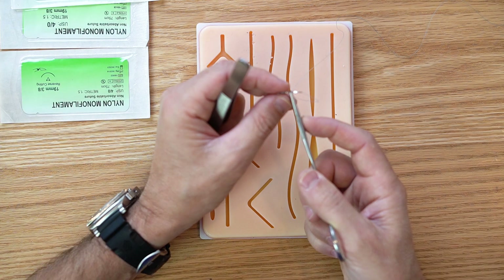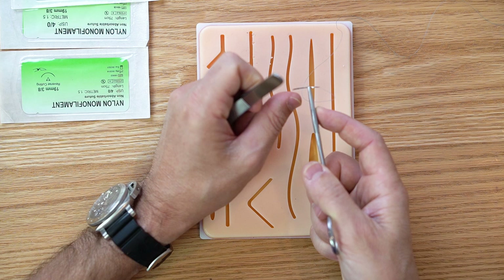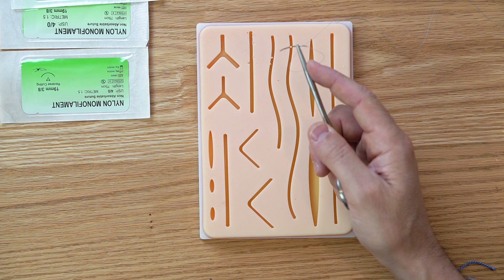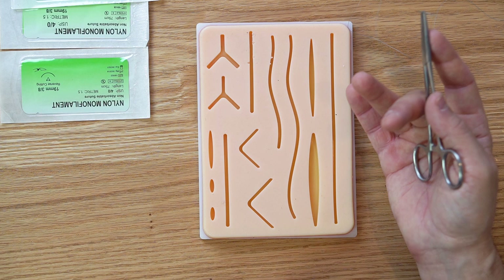I'll cover putting the needle on the needle driver. You want the needle as close to the tip of the needle driver as possible, about two-thirds of the way back on the needle, at a 90-degree angle — or I like to do a slight angle. Put your finger as close to the tip of the needle driver as possible; that makes it more steady. Resting your elbow on a surface helps too.